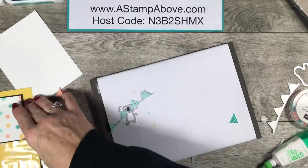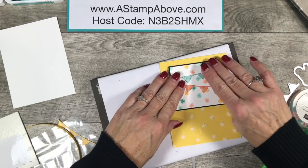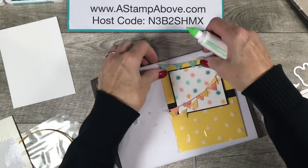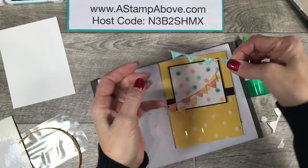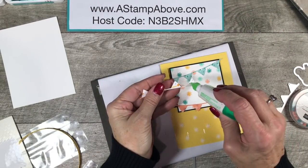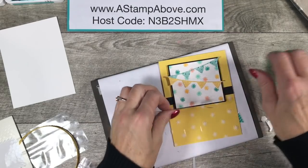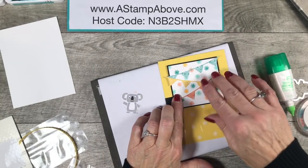Let's get back to our card. My idea with this was to take these banners that I die cut and just have them run back and forth over our stamped layer — I just kind of laid it down and it's like, yep, that'll work. So I'm going to add glue to the backs of these, putting a dot of glue on three of the flags, crisscrossing them a little bit.